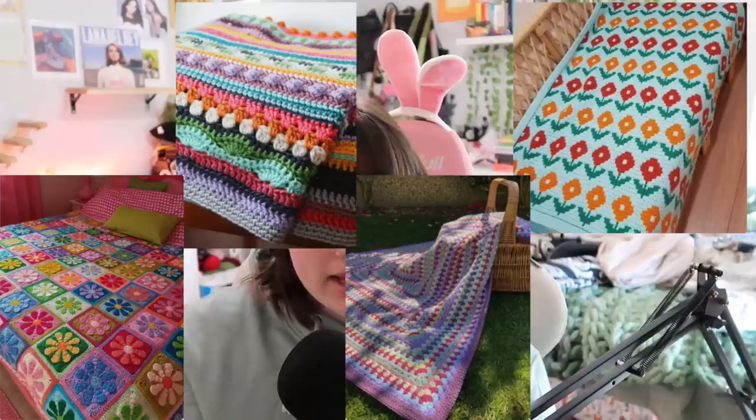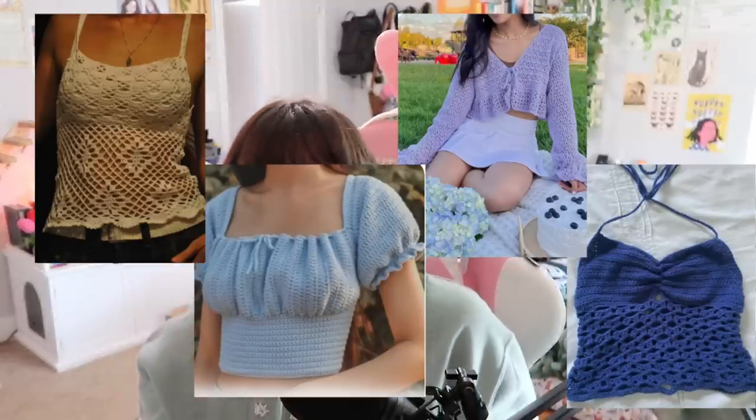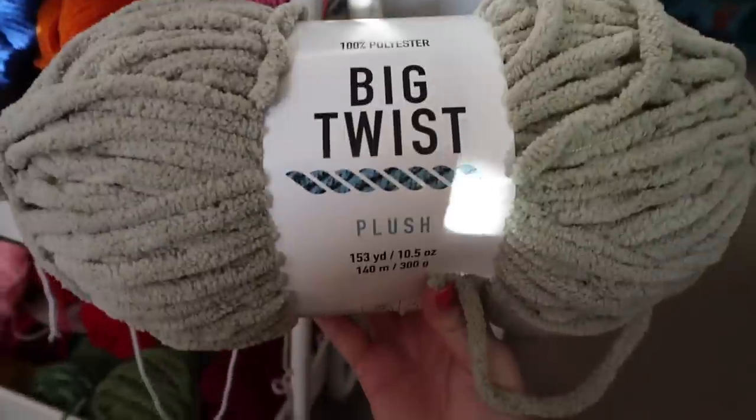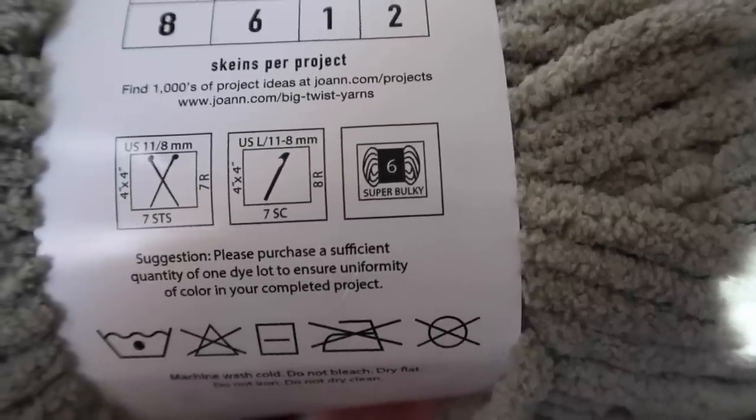First, the different types of yarn and what they're for. The first question you need to ask yourself is: what do you want to make? That really determines what kind of yarn you're going to get. Are you making a blanket, a bag, a piece of clothing, a sweater, or a top? You kind of need to figure that out first, and once you know, if you're going to make a blanket, you're going to want blanket yarn — thicker yarn.